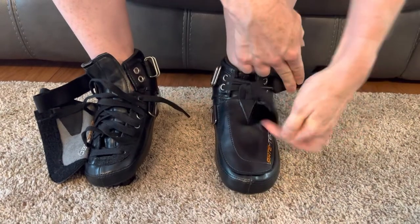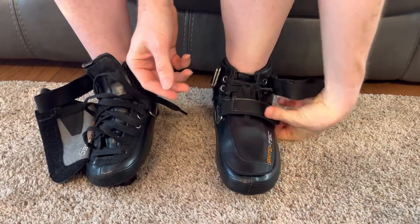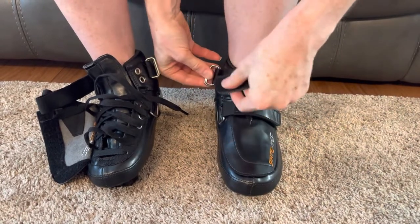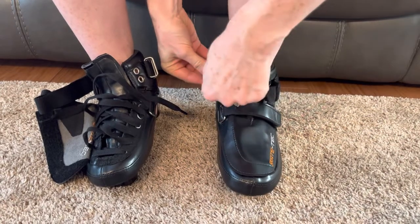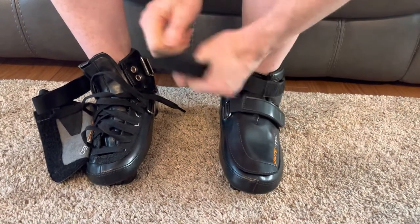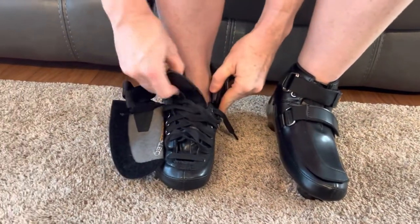Then put the straps on. The straps really are just locking the cover and the top laces down — you shouldn't be relying on the straps to keep it tight. The laces should be keeping it tight, and you should not be able to get your finger in between your leg and the boot.